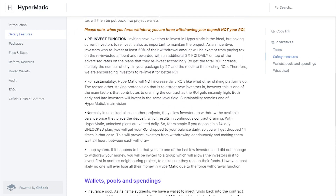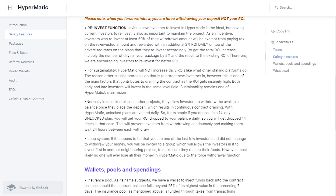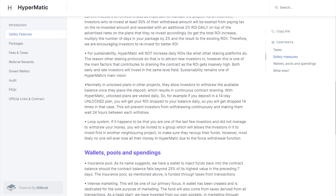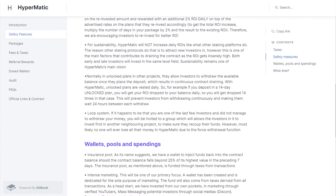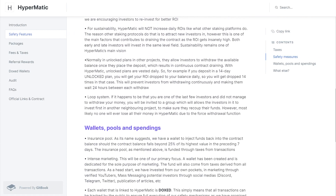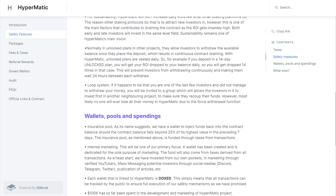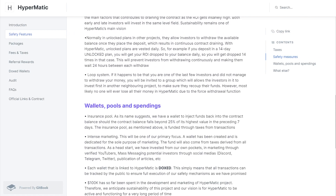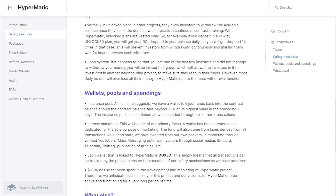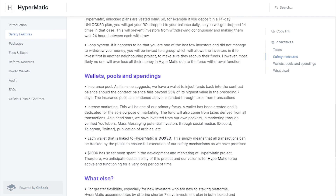Normally in unlocked plans on other projects, investors can withdraw the available balance as soon as they place their deposit, resulting in continuous contract draining. With HyperMatic, unlocked plans are vested daily. For example, if you deposit in a 14-day unlocked plan, you will get your ROI dropped to your balance daily — 14 times total. This prevents investors from withdrawing continuously and makes them wait 24 hours between each withdrawal.